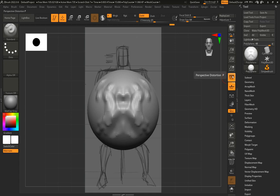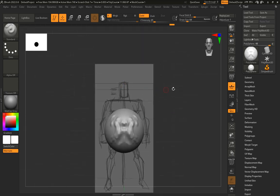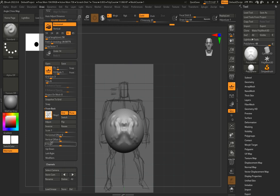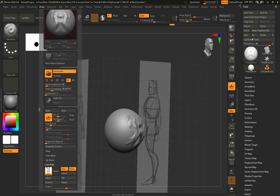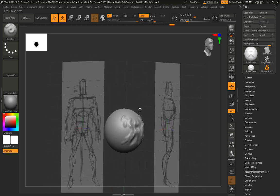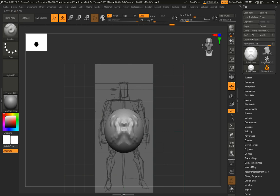I want to make sure to turn off 'Perspective' so that what I'm sculpting matches my drawing. Then go back to Draw, scroll down to 'Left and Right,' click 'Map 1,' and import the side view image. When I click and drag to look at it, it's flipped — so I go to Draw > Left Right > Flip. Now it's facing front, which is what I want. I can see my side view and front view reference drawings laid out.